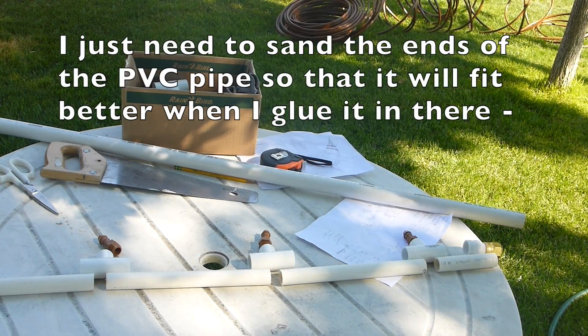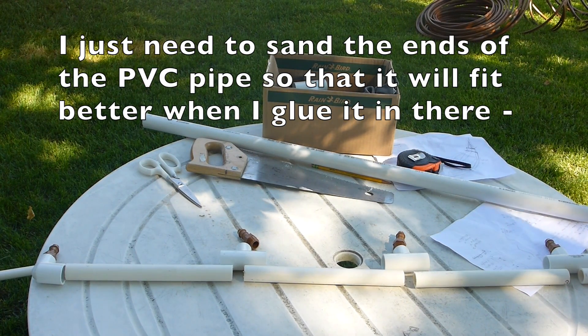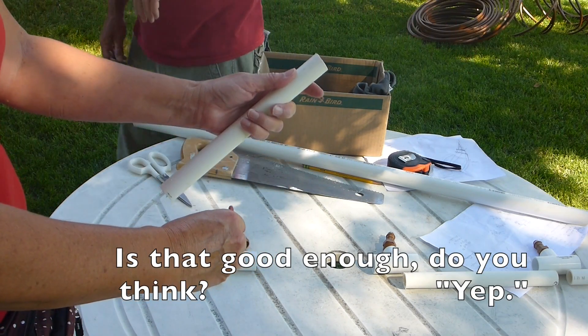I just need to sand the ends of the PVC pipe so that it will fit better when I glue it in there. Is that good enough? Yep.